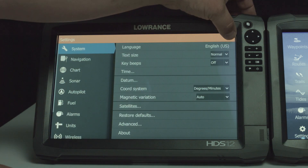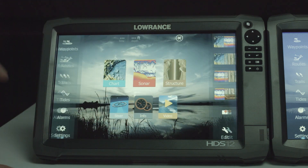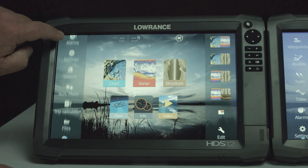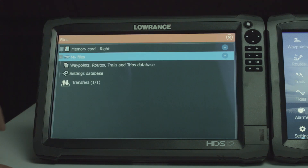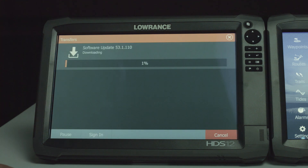If you want to check your downloads and see how long it's taking for your download to progress, simply hit pages, go to files, and you can see right down here on the bottom it says transfers. If you look in here, it shows you that it's downloading the software. If you're downloading an Insight Genesis map or you're downloading software to the unit, this section is going to show you how that download is progressing.